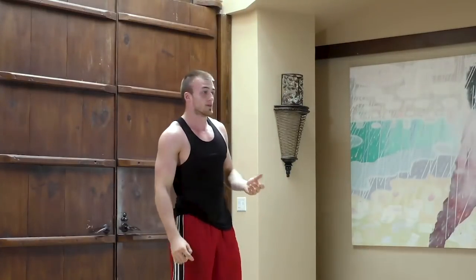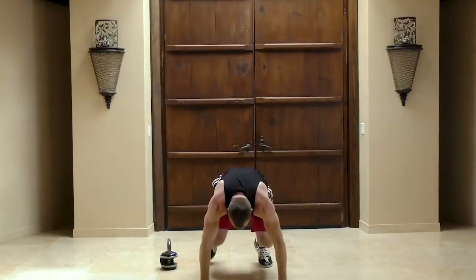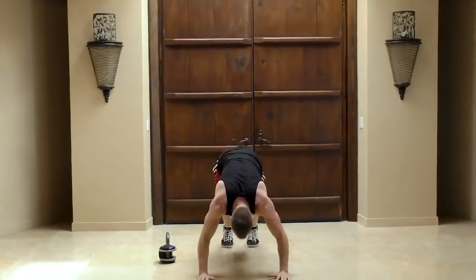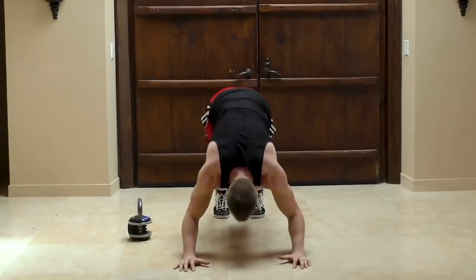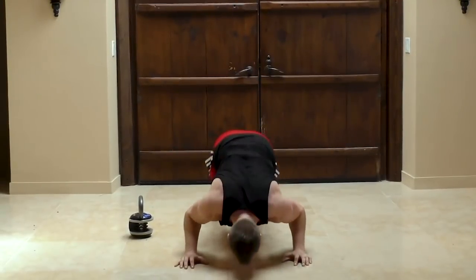The next warm-up movement is going to be a bomber. Come down on the ground, get into a push-up position, come up into a downward dog, do a push-up, and come up into a cobra, and back up. Exhale when you come forwards, inhale when you come backwards.